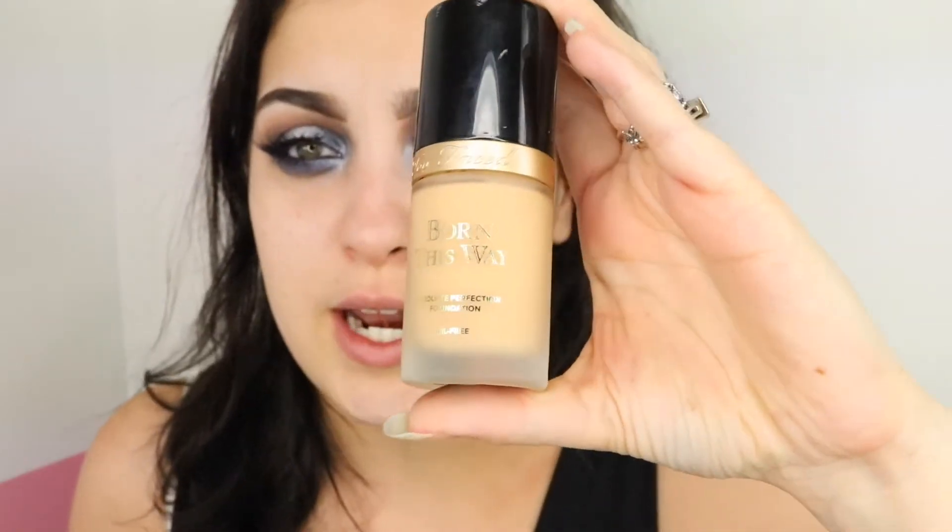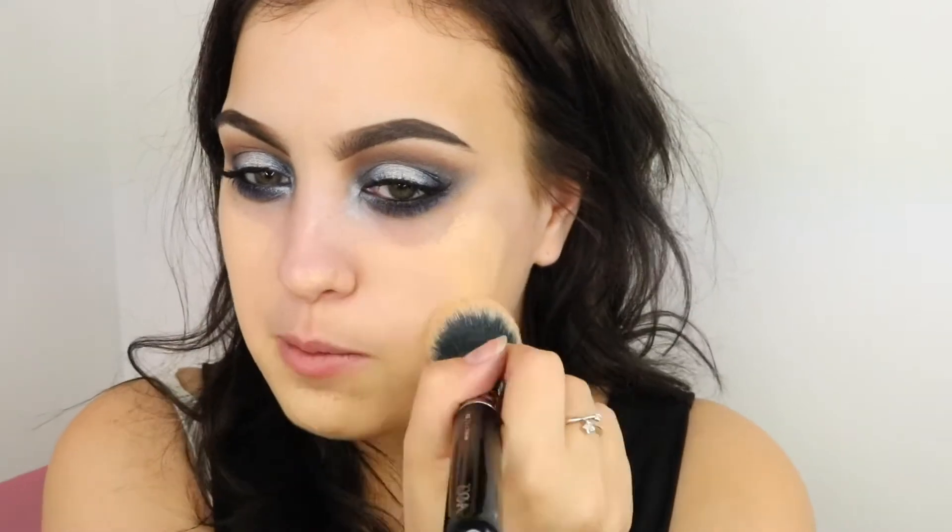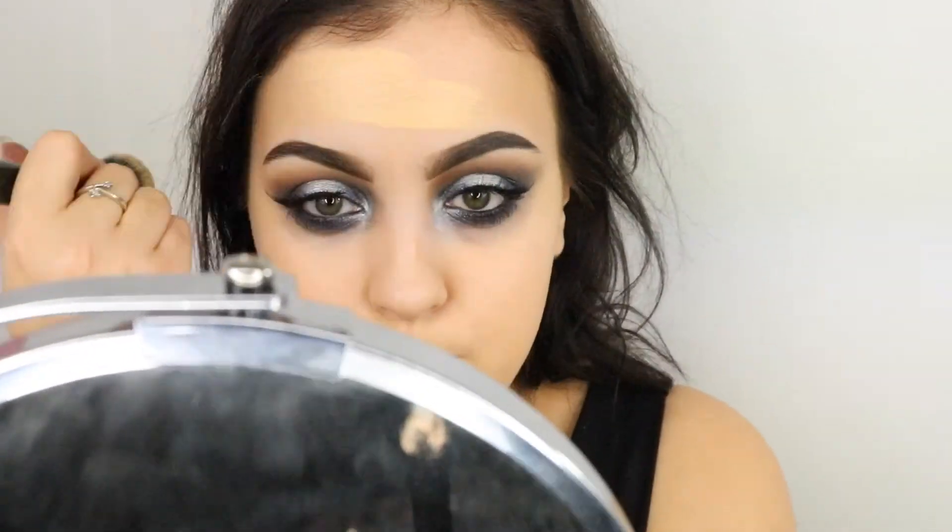So we're going to move on to doing the face — we've already primed. I'm going to be using the Too Faced Born This Way foundation in the shade Vanilla, taking it on my Zoeva 102 Silk Finish brush. I load up the brush, spread it around, and then start patting and buffing it in. I freaking love this foundation. I do one layer all over my face — don't forget to bring it down your neck — and I always do downwards swiping motions because you've got little hairs all over your face, and upward motions push all that hair up so your makeup won't sit properly.